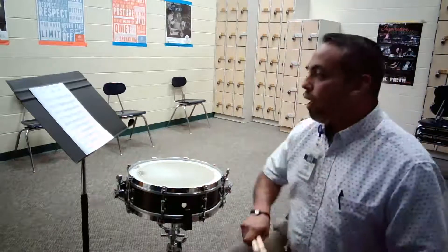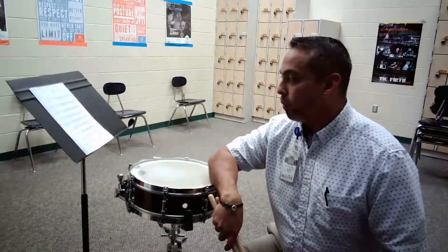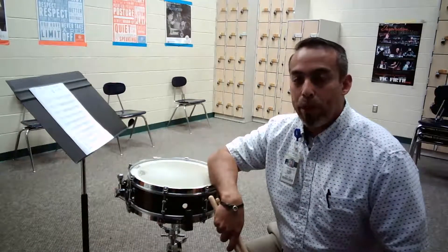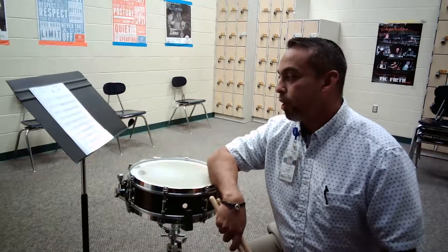Measures 26 and 27 have some very similar rhythms — ta-te-ta-wanta, ta-tu-te-three. Measure 27 is an exact copy of the pickups into measure 25, only you'll be playing mezzo forte instead of mezzo piano.